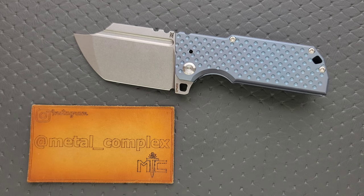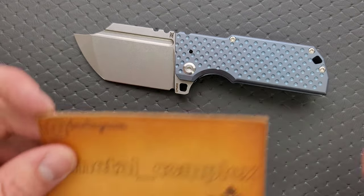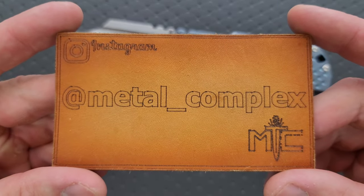Really cool. Thanks so much to my patrons for supporting me, and please make sure to follow me on Instagram at Metal Underscore Complex.